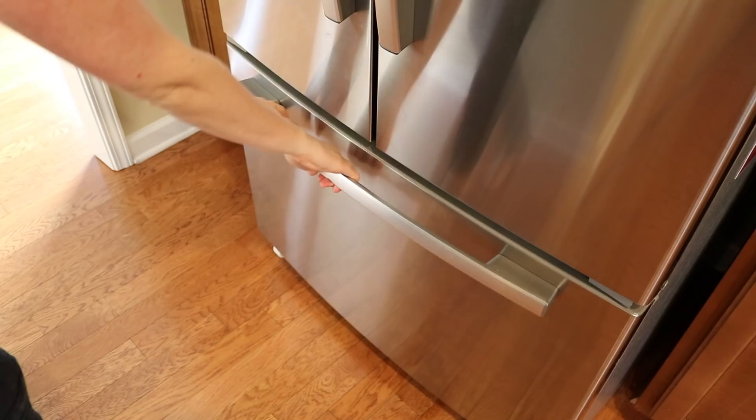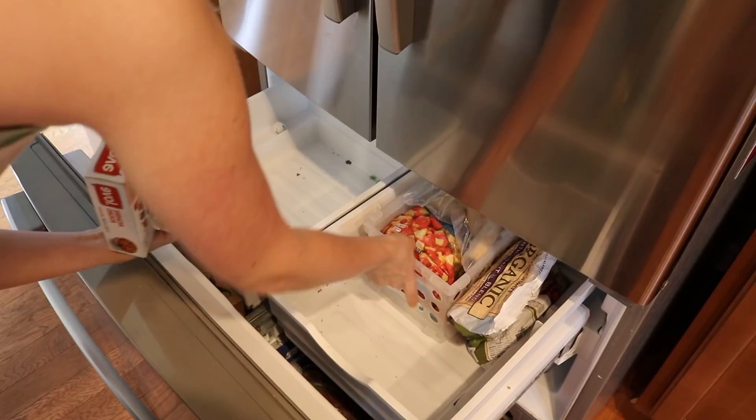I go in waves and start with the freezer. Our freezer wasn't super disorganized, but it was pretty dirty. I took everything out only to find tons of crumbs left in the bottom. Can somebody tell me how this happens? I seriously have no idea. The best way to get this out is using the hose extension on your vacuum. It's super fast.